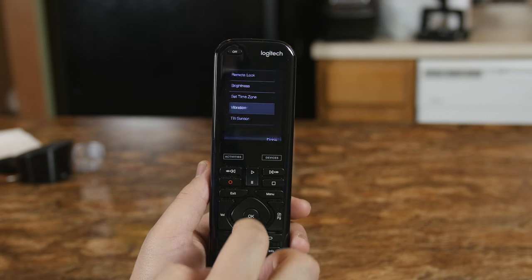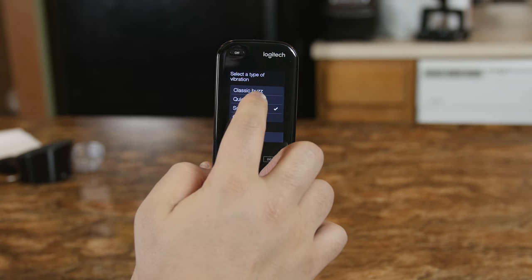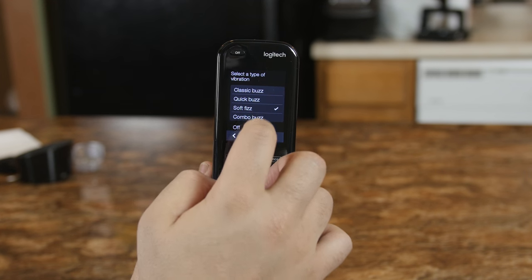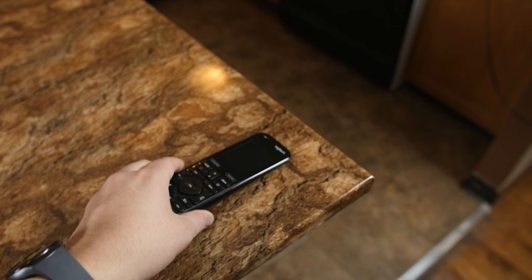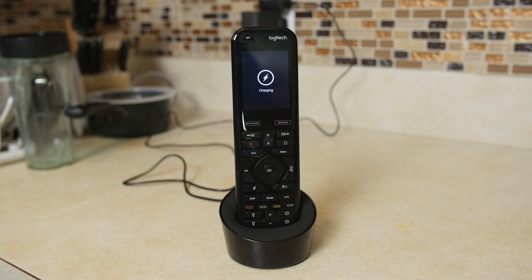The remote features a 2.4 inch touchscreen that's responsive and has a generous amount of haptic feedback, which you can toggle on or off in the settings. The screen's resolution isn't the highest, but that's good since it doesn't consume too much power, especially because the screen only turns on when it detects motion. You can expect a couple days to a week per charge.